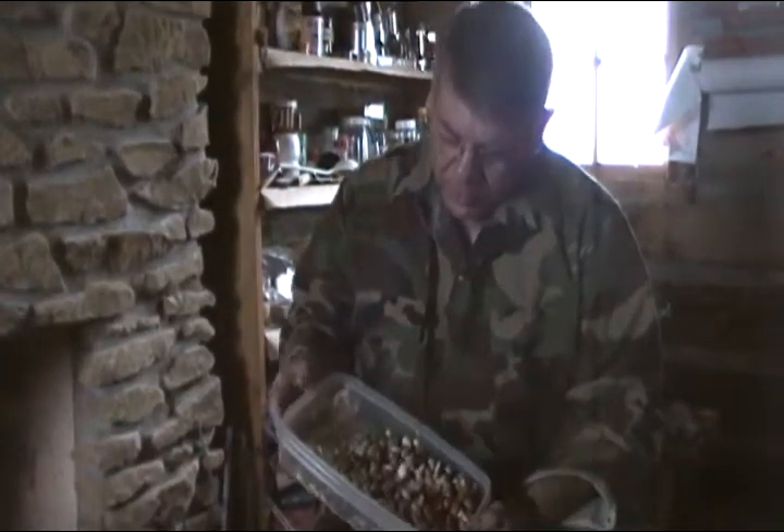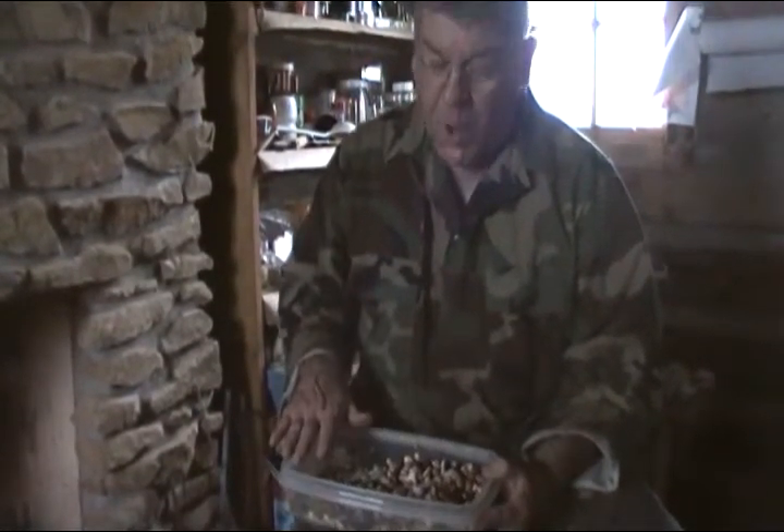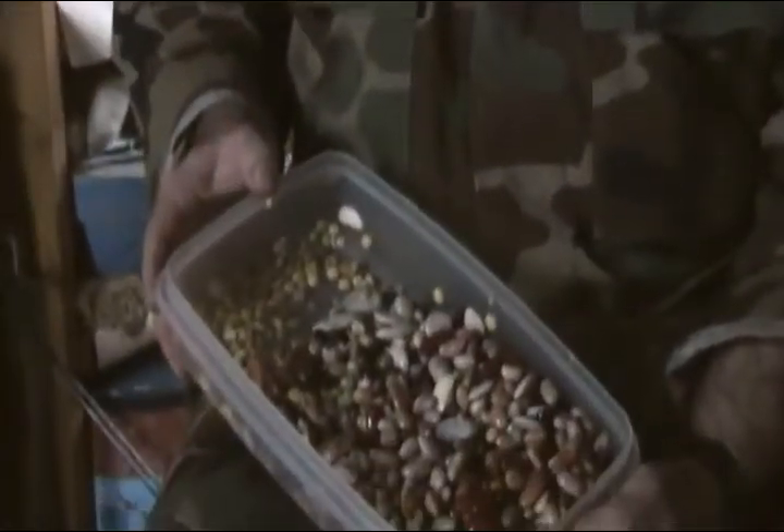Next we have our 16 bean mixture. I started with 1½ cups last night, filled this container with water, and notice that these have soaked up — maybe doubled or tripled in size. So let's go ahead and add them to our ham bone.